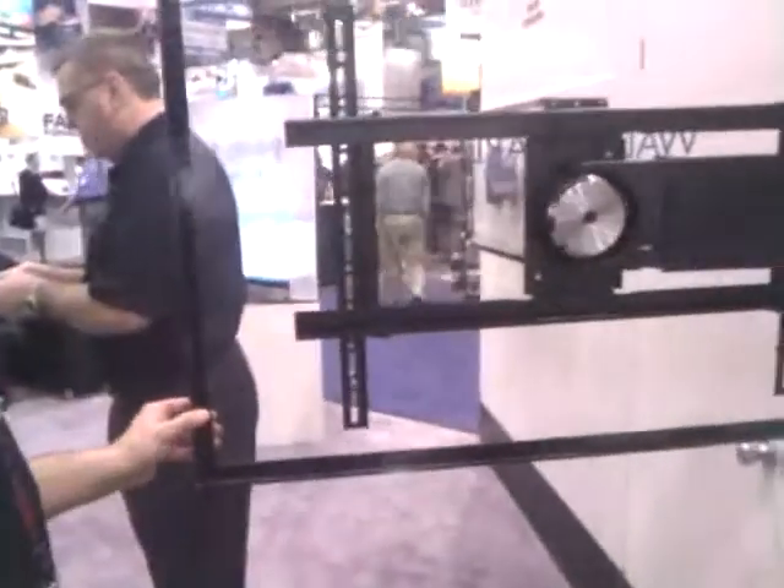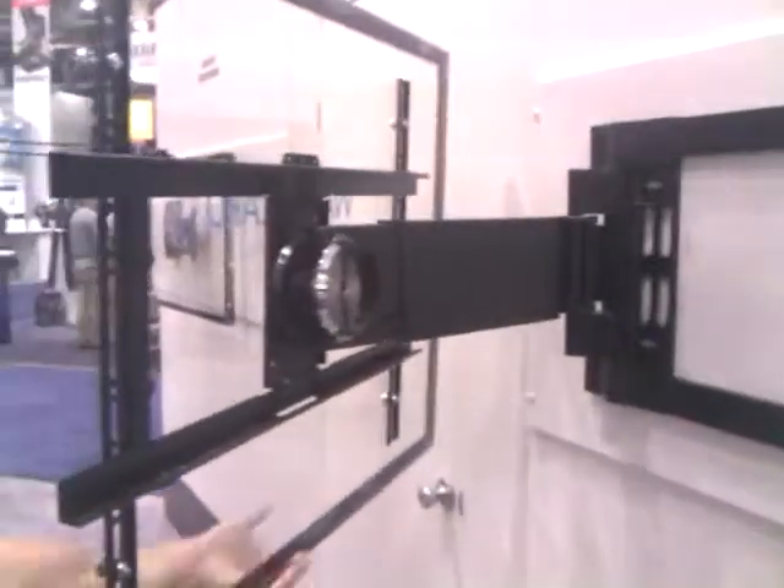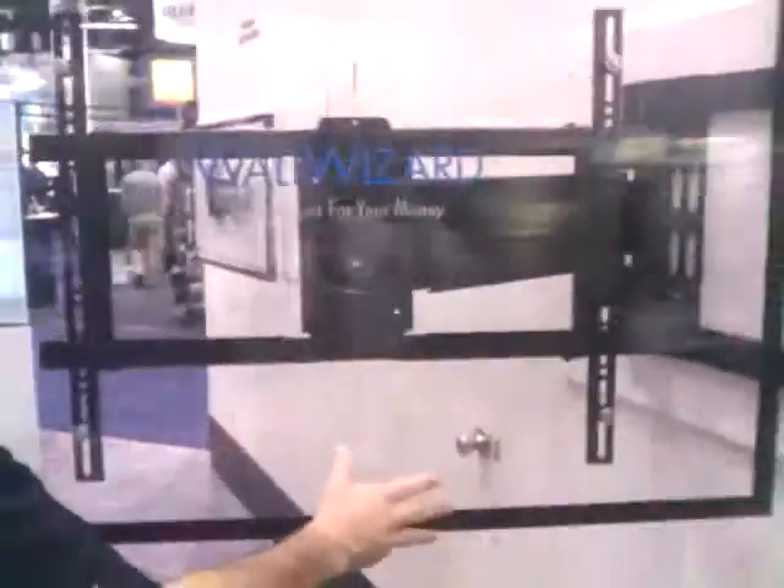This is our XM60 manual tilt and full motion articulating mount. This will go from 40 to 60 inch flat panel TVs, up to 120 pounds. It's a dual stud design. It will give you 90 degrees swing in one direction very effortlessly with one finger touch. It also allows you to bring it back to center and swivel 90 degrees in the opposite direction as well.